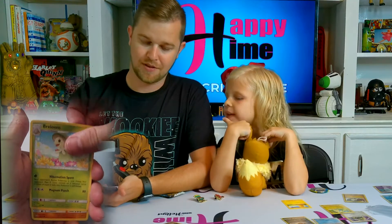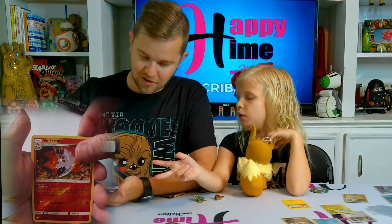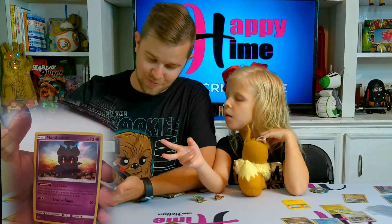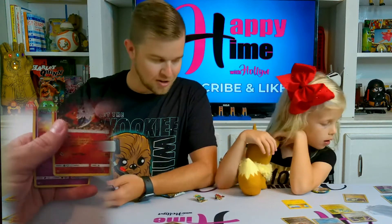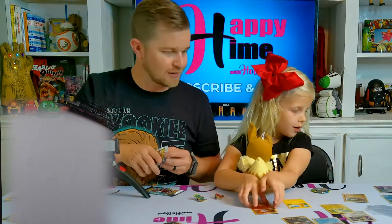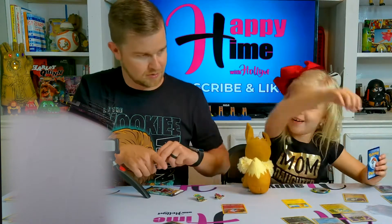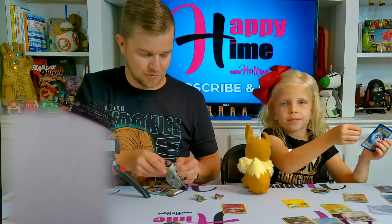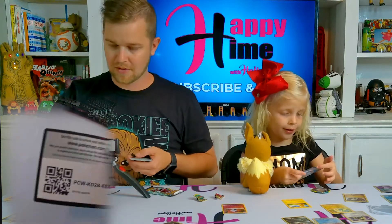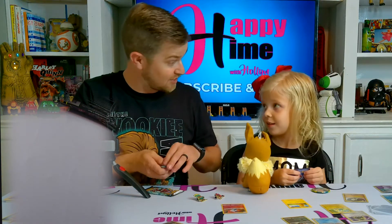There's a holographic Volcarona, and there's another Marshadow. There's the rare holographic - there's more and more Marshadow. Okay, put the more Marshadows on top of the other Marshadow, that'll be fine. What energy are you guessing? I'm guessing dark energy. I'm going psychic - psychic.